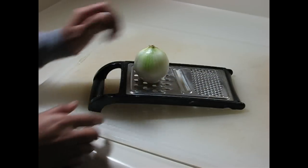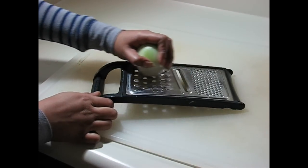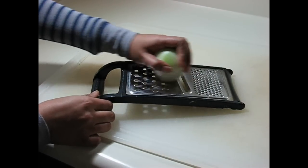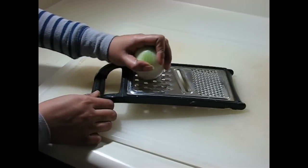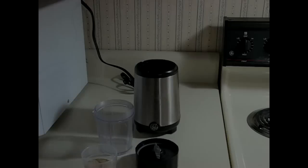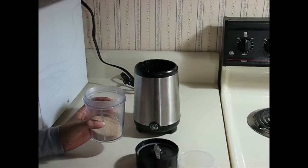Now remove the onion skin and shred it using a shredder. You may also use a blender to shred it — in that case you will have to cut the onion into small pieces before putting it into the blender. Then grind the poppy seeds nicely using a blender.